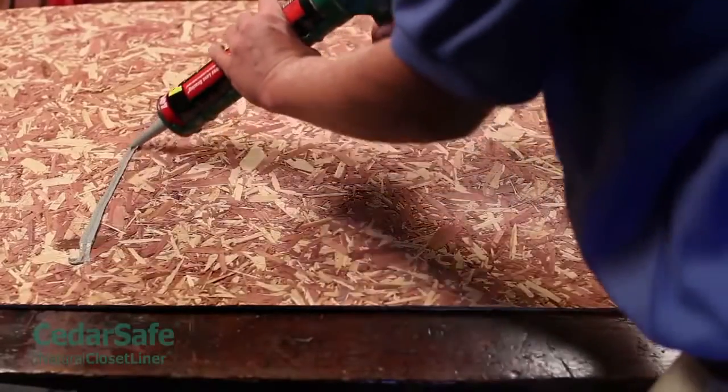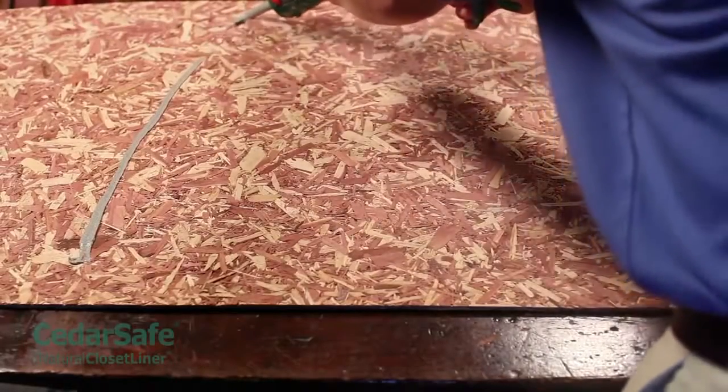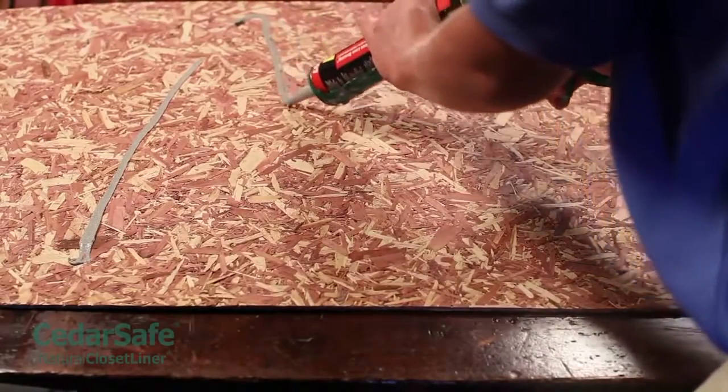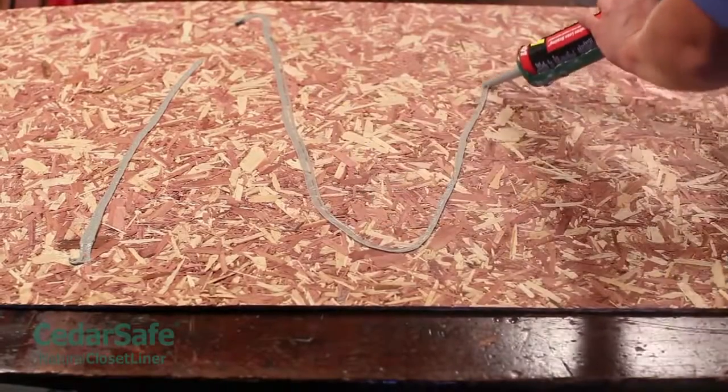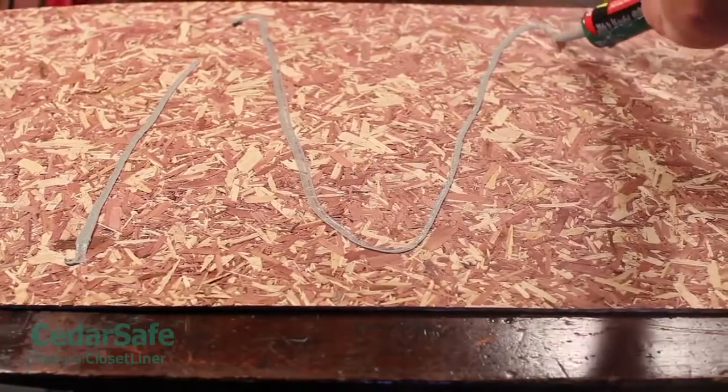If you're using an oil-based subfloor adhesive to install your panels, apply the adhesive along the back side of the panel in a zigzag motion. Be sure to read and follow the manufacturer's safety and ventilation instructions when using adhesives.